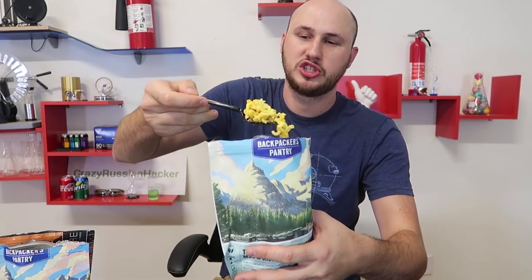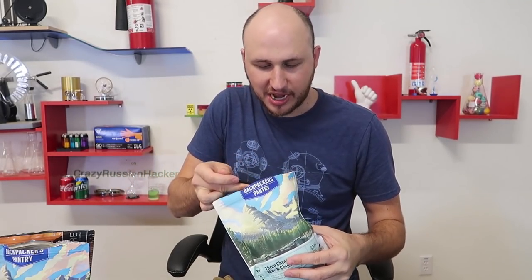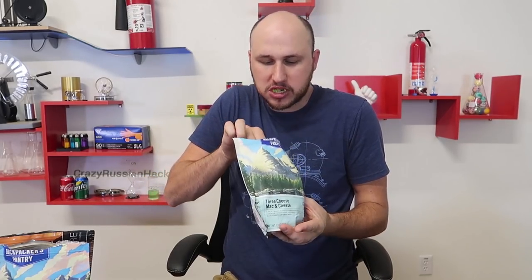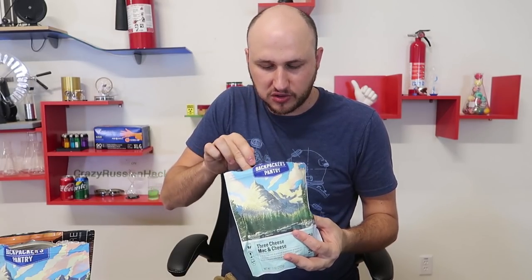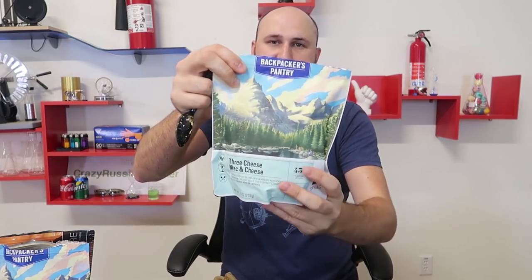This is what the mac and cheese turned out to look like. Mmm, oh yeah! It's funny that I like mac and cheese better than Pad Thai — I don't know why. Because who does not like mac and cheese? It's cheesy, it has a lot of flavor. After the Pad Thai, it tastes almost sweet to me. Mac and cheese — very good, definitely recommend.